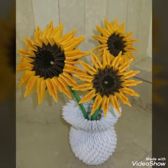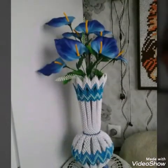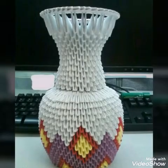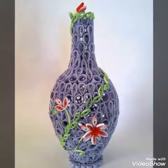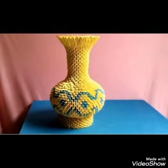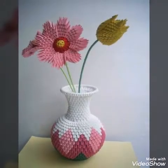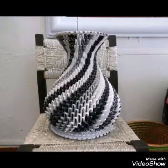You will see very stylish and amazing work of quilling paper in this video. You can see different styles of paper cut and different types of flowers. You can see simple ways and ways with flowers also, and you will see different color schemes of papers in this video.